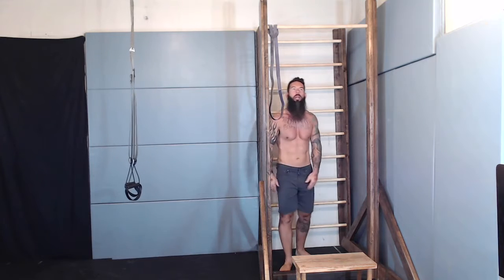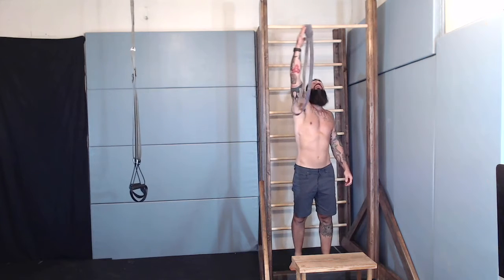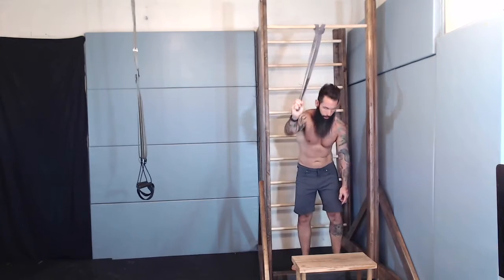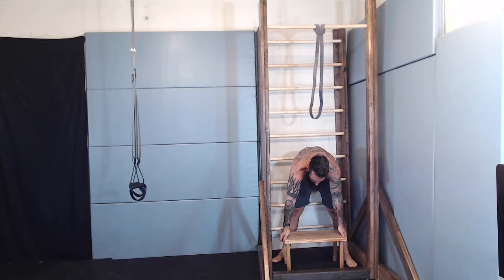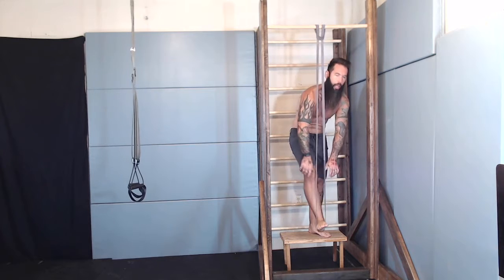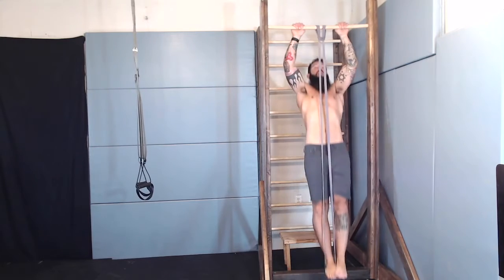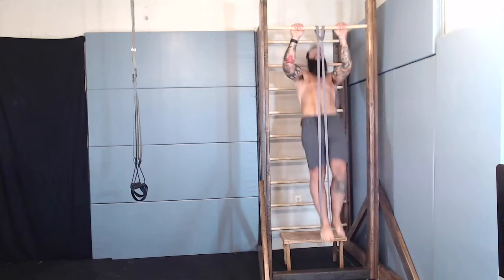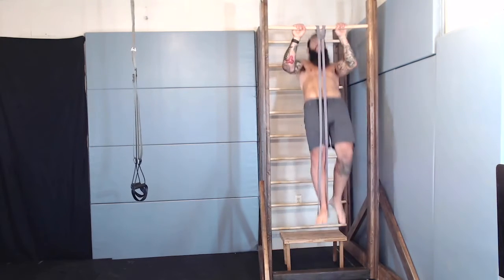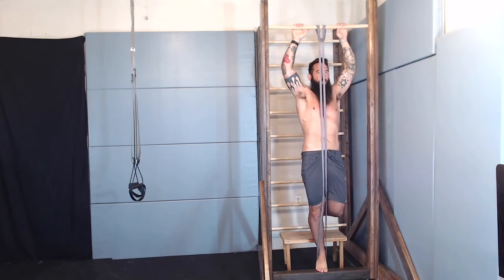We're back to the pull-up bar. This time we're going to go pull-up — overhand grip — and we're going to use the band. The band helps a lot. I have a stool here to help me. What you do is stand up on the stool, take your band, press it down, put your foot on it, and the rest is up to you. One more. Good work. Just five.